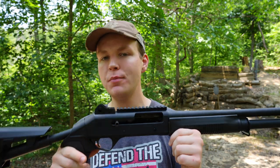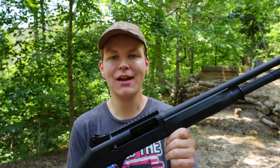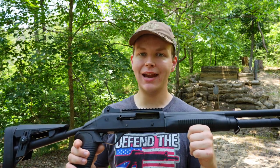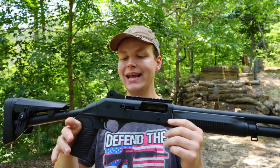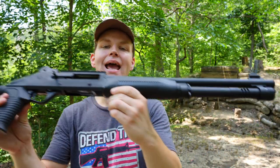Even if this gun didn't run the birdshot, I would still be impressed by it — it's only $400. If it doesn't run birdshot I can't really fault it at that price point. Now if it was a thousand bucks and didn't run birdshot, then I'd be disappointed. But all this is really neither here nor there, because this gun does run birdshot as we've seen today, and that just makes me like this gun all the more. The Panzer Arms Benelli M4 clone will in fact run birdshot — that's absolutely incredible.